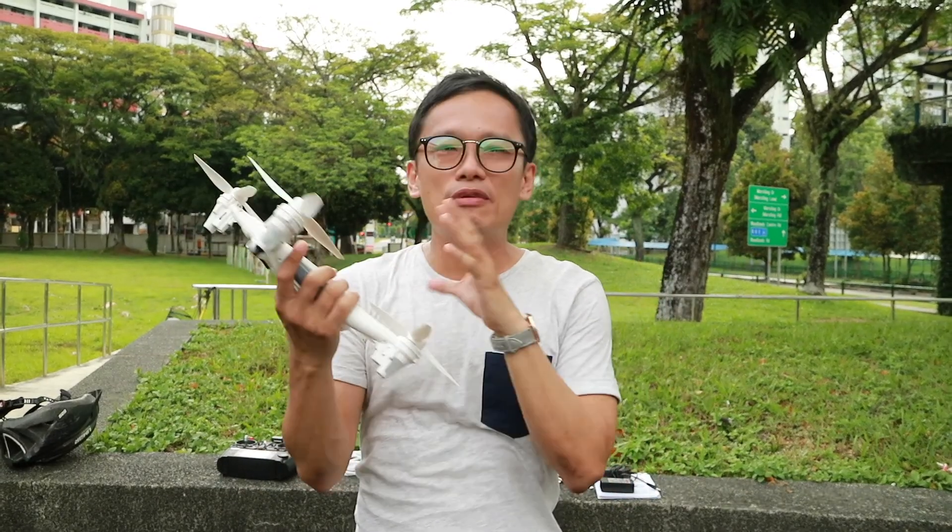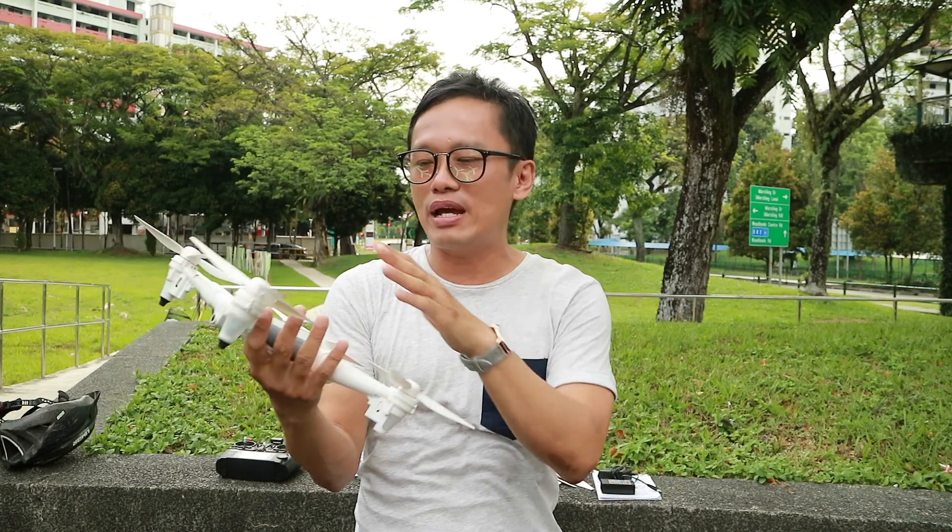XK is a relatively new company but I have been very impressed by the drones they produce so far. They are all very good, very well built and also very good quality. Let's check it out and see if this drone really lives up to their reputation!